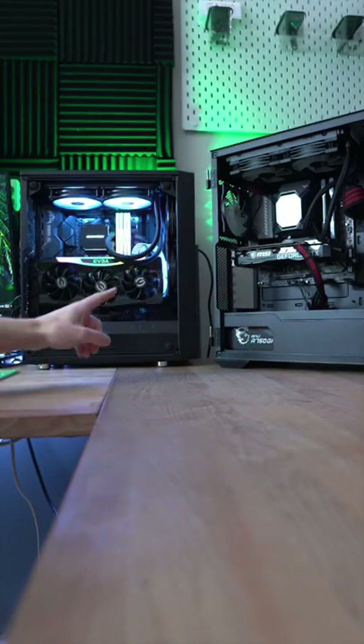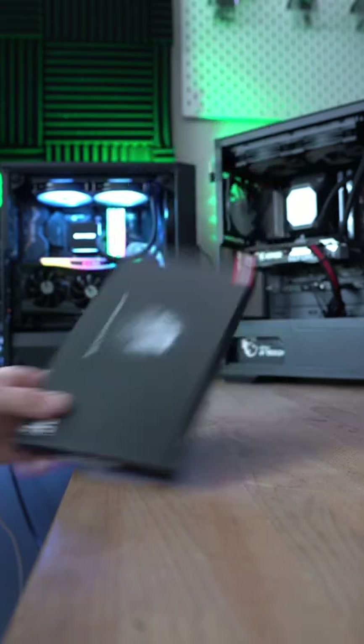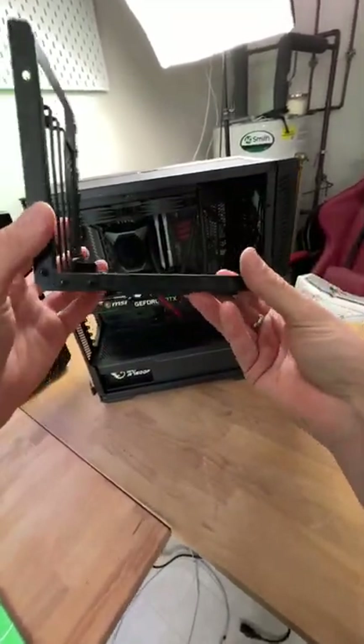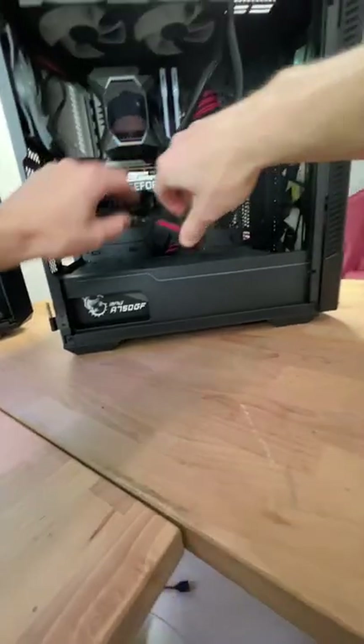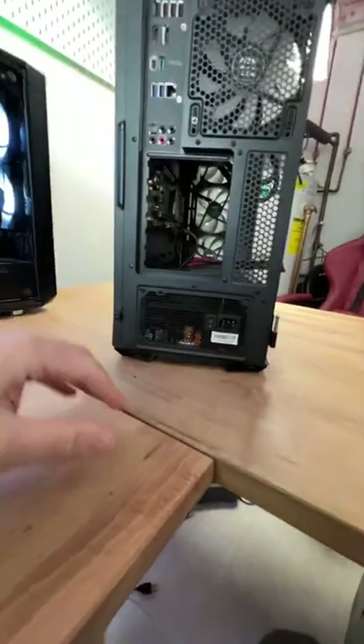I want to vertical mount the 3060 Ti just like the 3070 here with the Asia Horse extension cable — let me show you how easy it is. The MSI VLOX 100R actually comes with the vertical mounting bracket in the case whether you want to utilize it or not. So let's get this GPU out of there. If we look on the back when we take out the PCIe covers, there's no support bracket, so there's no modification needed.